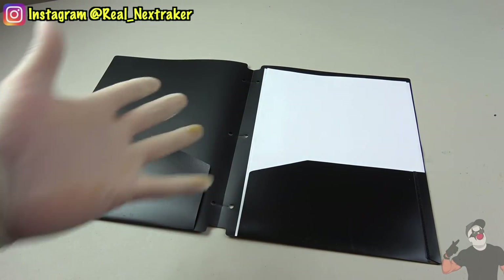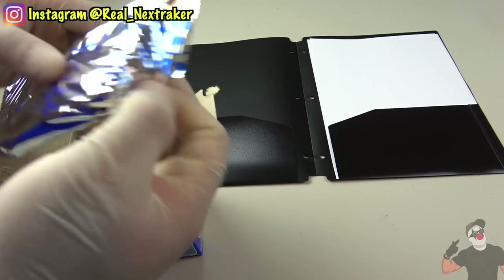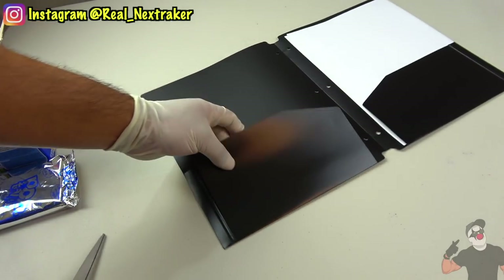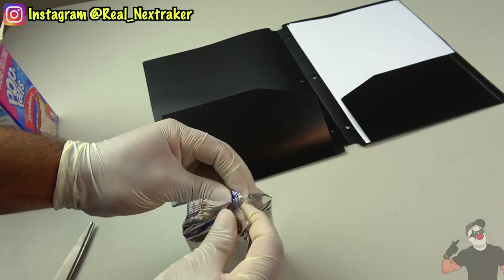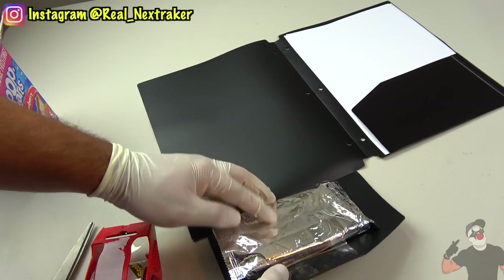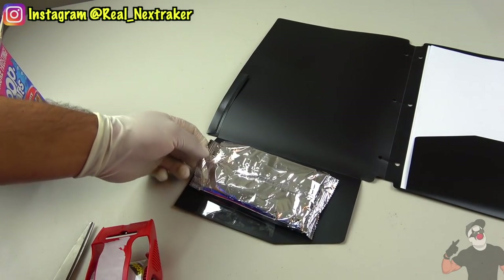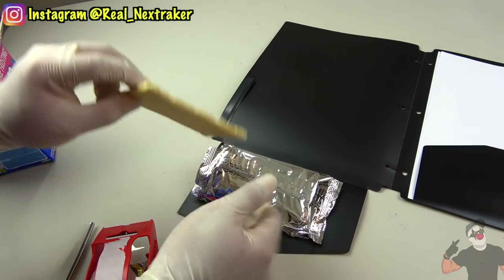This right here is a black plastic folder that I'm going to use to sneak some Pop-Tarts into class. Begin by making a cut on the edge of one of the pockets — this will create a flexible flap. Open up the wrapper where the Pop-Tarts come in and tape it to one of the pockets using clear tape. Close it up to hide them. You can easily slide out a Pop-Tart from the side of the pocket, and if you're careful, you should be able to get away with this.